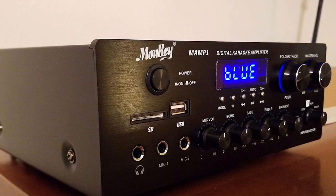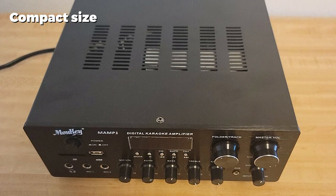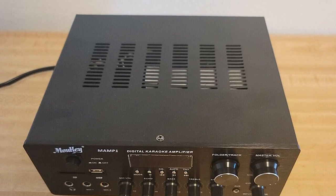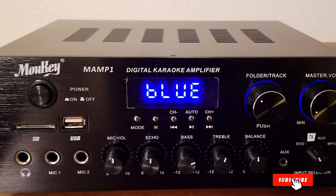On the front of the Malky amp, there are dials for adjusting the microphone volume as well as the echo and bass. Although this is a budget unit that comes in at less than $75, you can use it for a variety of purposes from music to desktop audio.